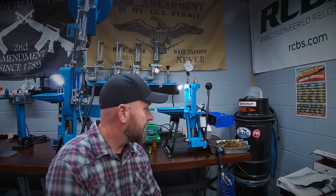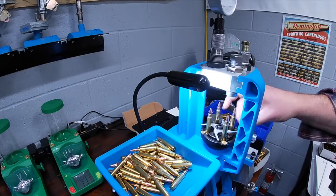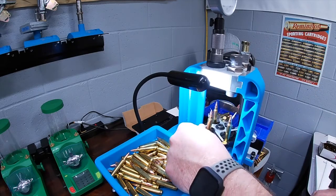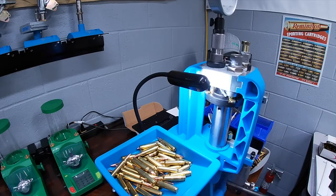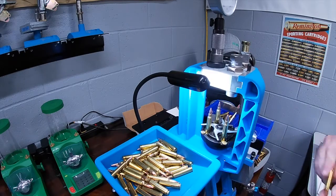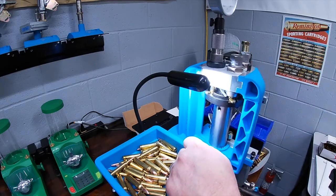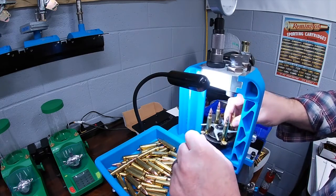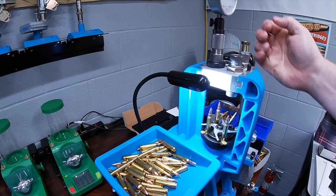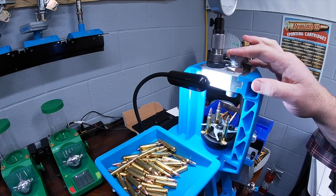As I was explaining at the beginning, I'd inadvertently set these overall lengths about 40 thousandths too shallow. Even the seasoned reloader makes mistakes sometimes, and in lieu of tearing all of these apart I'm going to repair them with the BL 550. In station one I have just my seating die, so I'm seating these down to get them to the specification I want and crimping them.